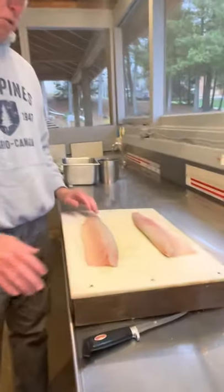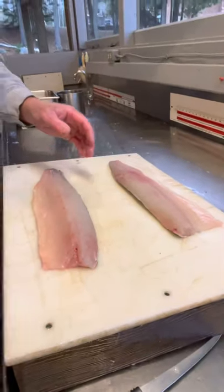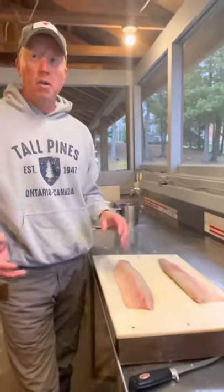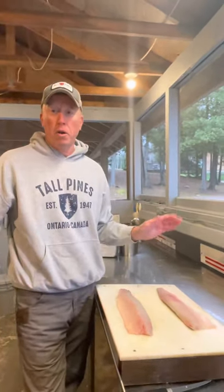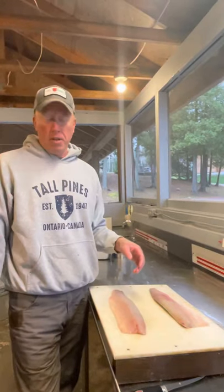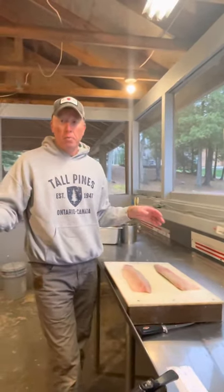I have basically one Northern already filleted here, just however you get to that point. I use an electric. It's a normal fillet process to get to this point. However you would normally fillet any game fish will get you to this point, but we have one final step with the Northern.